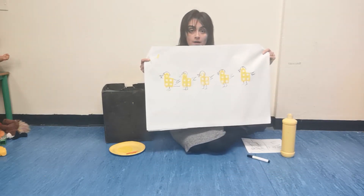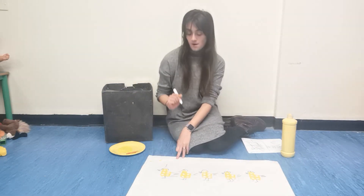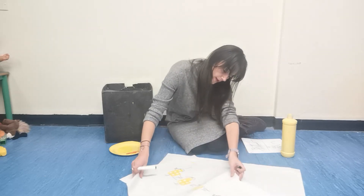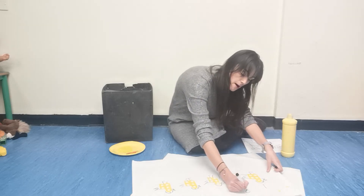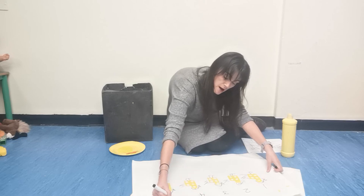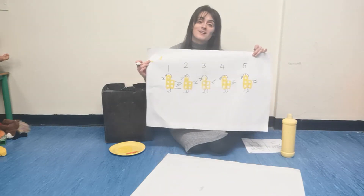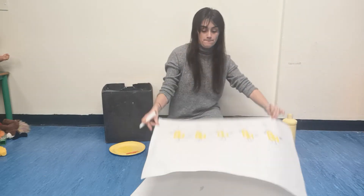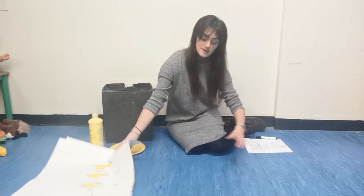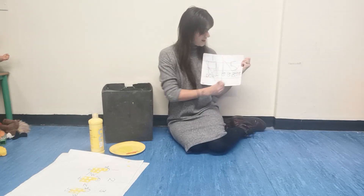Five little Numicon ducks — number one, let's see, number two, number three, number four, and number five — five little Numicon ducks. Five little ducks is finished. I'm finished.